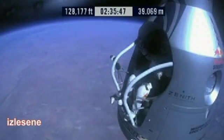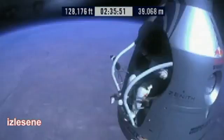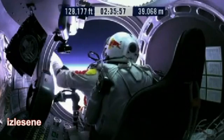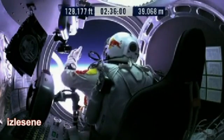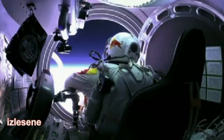Do you read me, Felix, on the communications? Felix, give me a short count. Okay, so umbilical disconnect — both oxygen supply hoses.